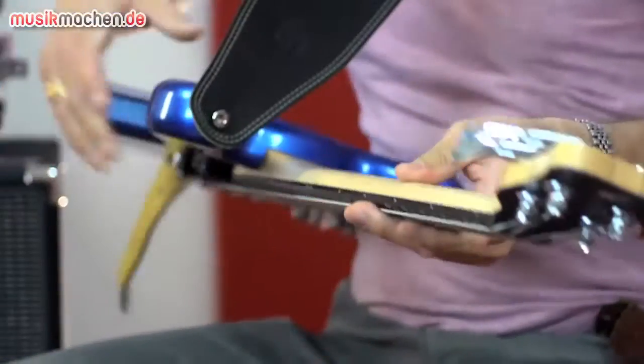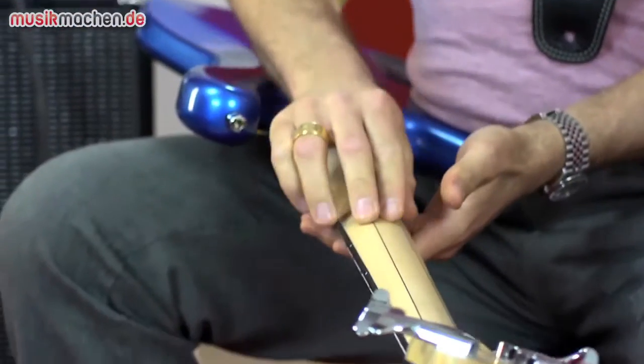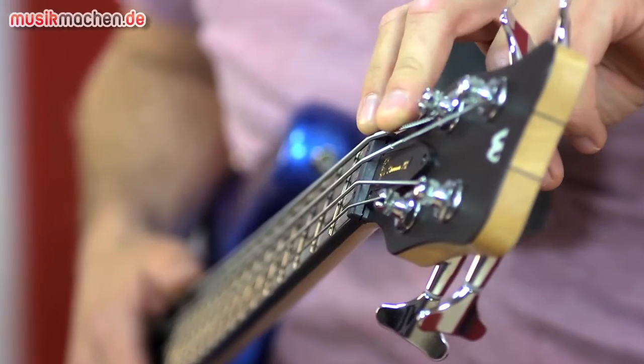Schauen wir uns mal an, wie der Bass aufgebaut ist. Wir haben einen dreistreifigen Ahornhals, der mit Ikanga-Furnier und Trennstreifen dazwischen liegt. Wir haben einen höhenverstellbaren Sattel.